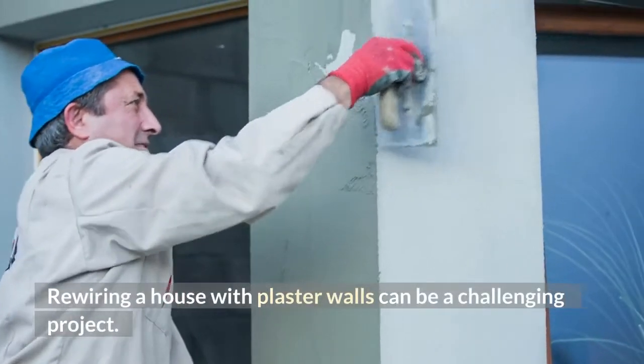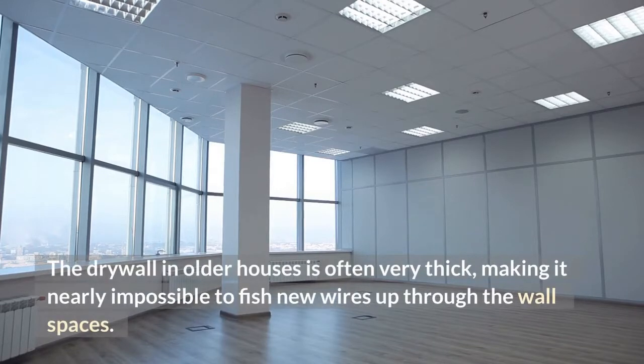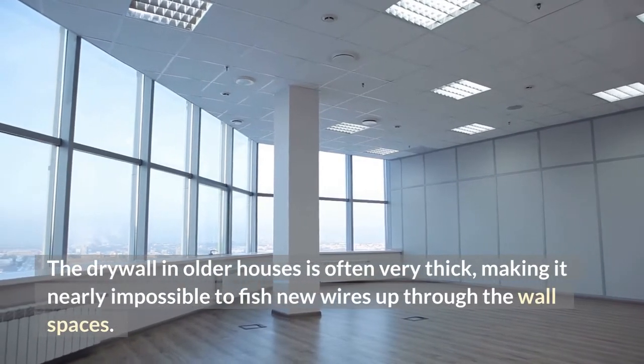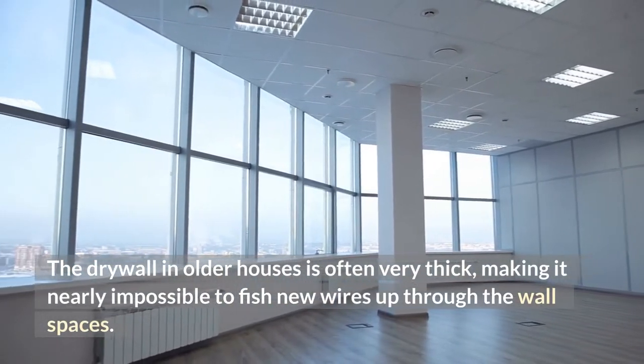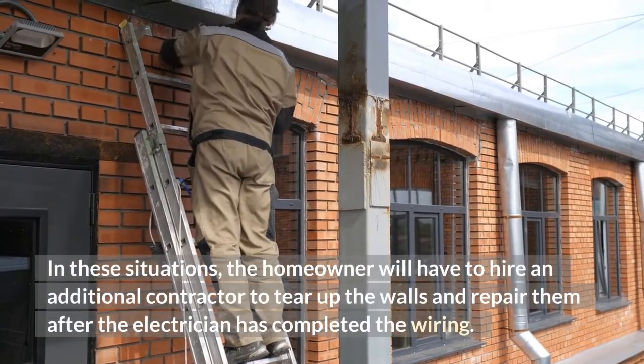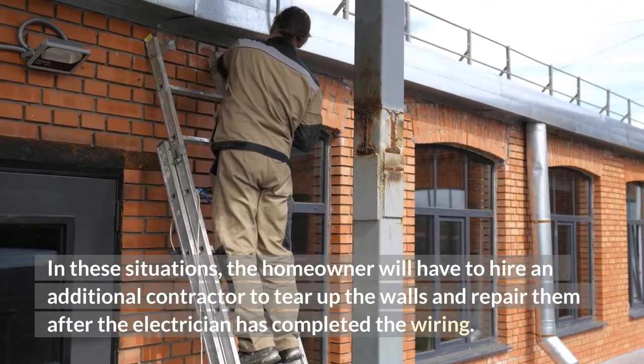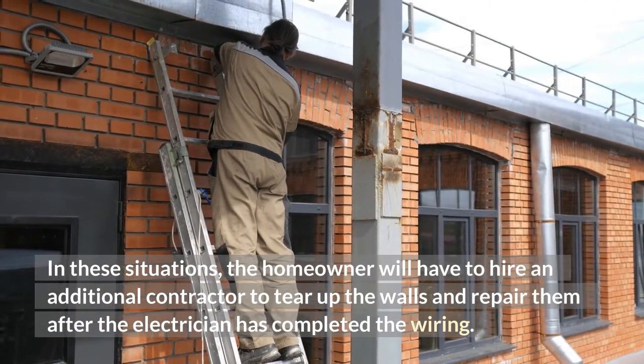Rewiring a house with plaster walls can be a challenging project. The drywall in older houses is often very thick, making it nearly impossible to fish new wires up through the wall spaces. In these situations, the homeowner will have to hire an additional contractor to tear up the walls and repair them after the electrician has completed the wiring.